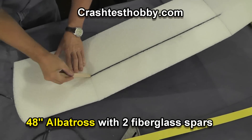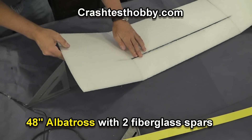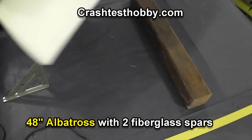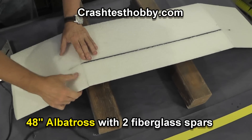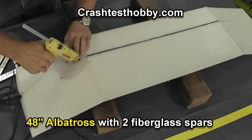I'm filling the slots where the spars go with glue in order to tie the wingtip at its right angle. You can use Gorilla Glue or hot glue to do this. You need to do both top and bottom and fill the slit that the spar goes through. The slits are pre-cut so it helps you get your spars in without much trouble.